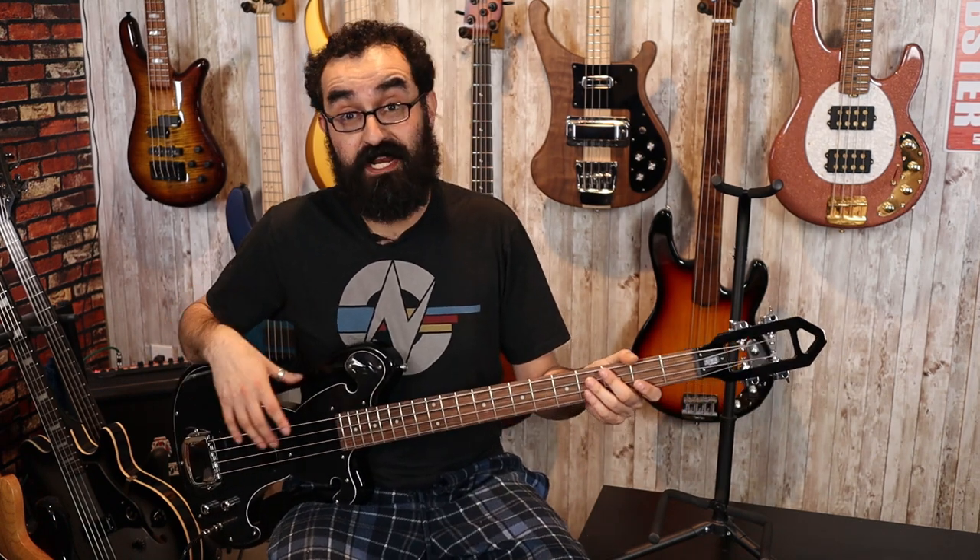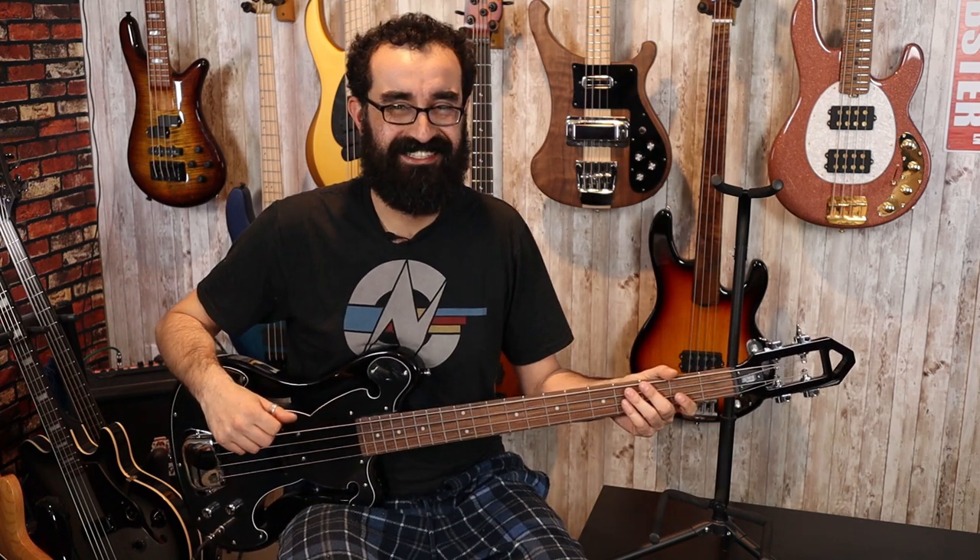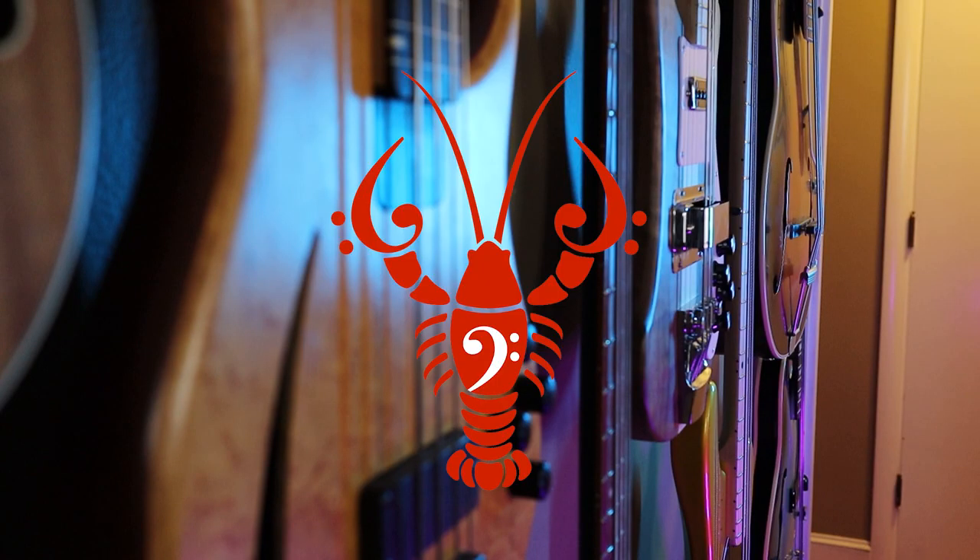Thanks again, Eastwood, for sending me this bass. I appreciate having the opportunity to take a look at another one of your models, and I'm glad that the neck is still attached — already a big win in my book. Well, that's it for this video. Thanks for watching everybody. Be sure to like, subscribe, join our Discord, leave a comment down below, and let me know what you think about the Eastwood EEB1. I don't remember exactly what this model's called, but let me know what you think, and until we groove again — have a great day.